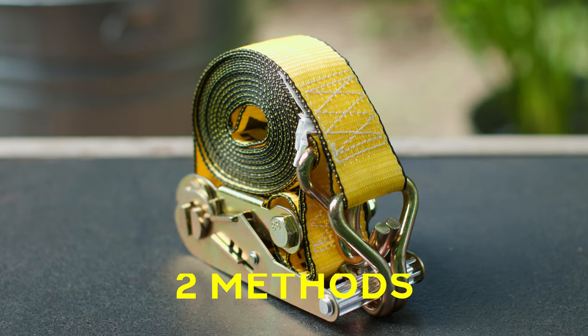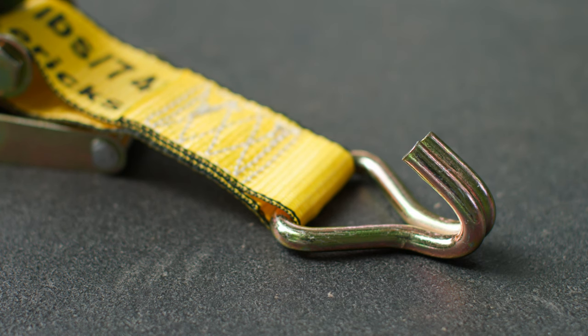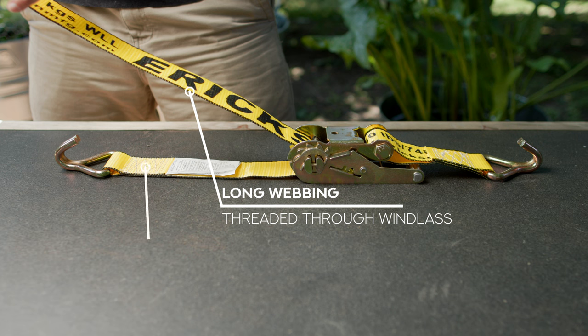First, the method of wrapping up a ratchet strap that doesn't require any other tool, just the ratchet strap itself. This method works particularly well with double wire hook ratchet straps, or sometimes they're called J-hook or double J-hook ratchet straps. Basically, here I have the ratchet mechanism closed and the handle is face down on the table, to my left. The fixed part of the ratchet strap is also to my left.